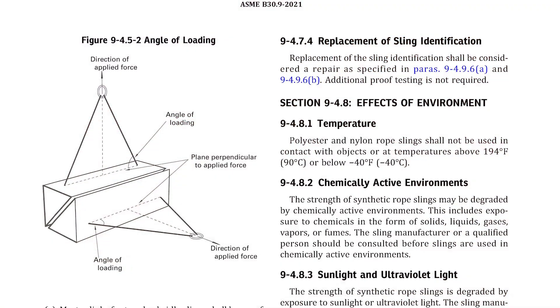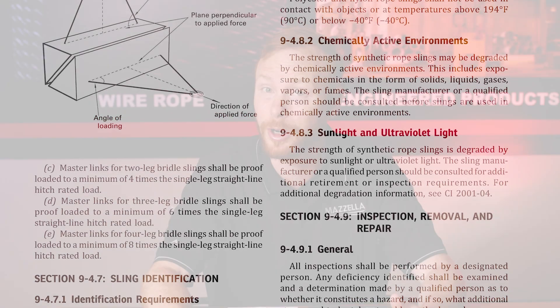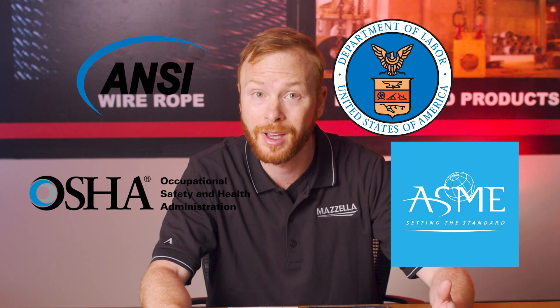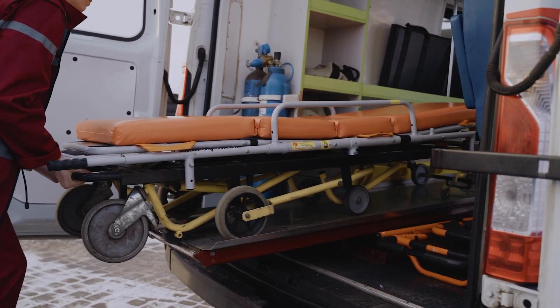Then you know that OSHA and ASME have some sort of standard or regulation for pretty much every piece of equipment in your shop. And let's face it, these regulations can be complicated and in some cases pretty boring. That can make it difficult to keep your facility and your equipment compliant with all the sanctioning bodies. And you certainly don't want a fine from OSHA, or worse, an injury due to equipment failure in your shop.